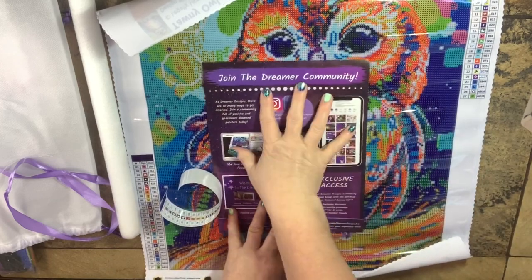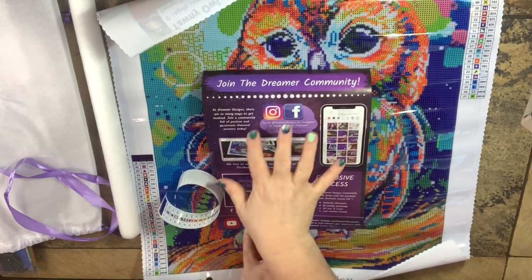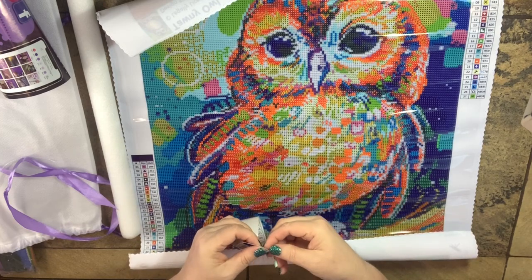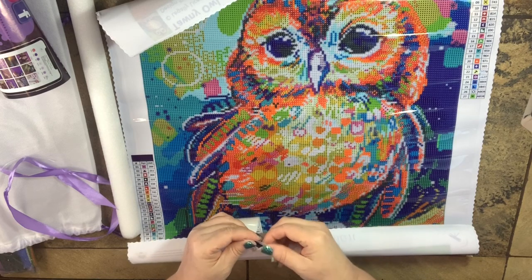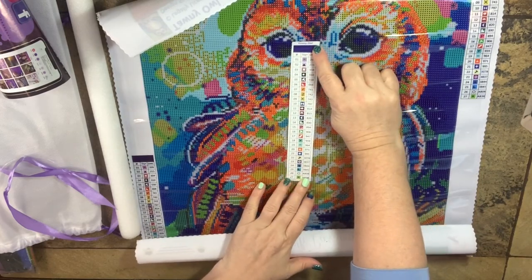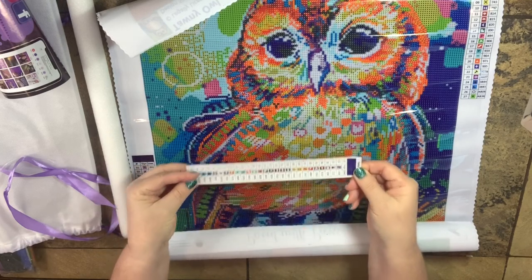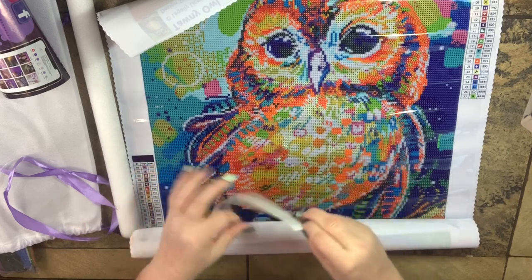Here's what we have: a great printed instruction guide on one side with pictures, and on the other side it talks about their community, social media, Facebook, Instagram, and YouTube. You also get a schematic card, which I love. When I organize my drills before I start, I put the schematic in the box with my drills so I know what I'm working on and what drills those are for. It's just a handy little tool.